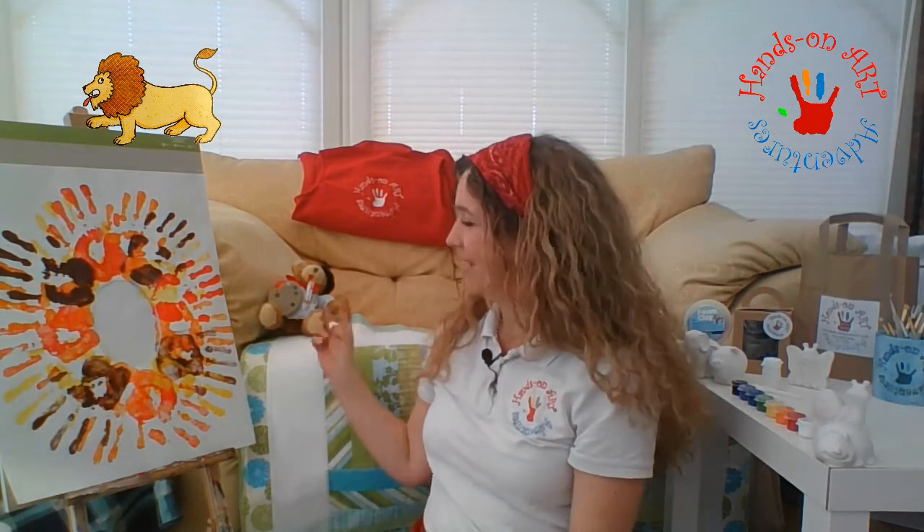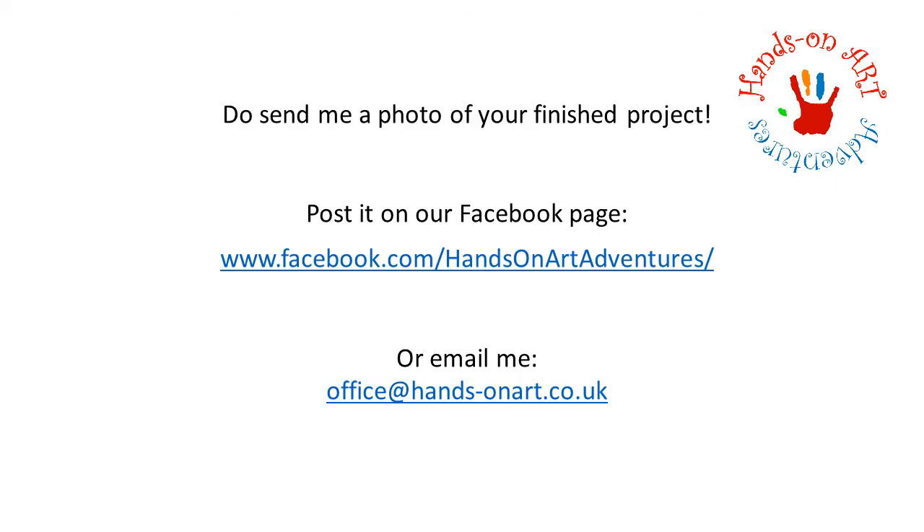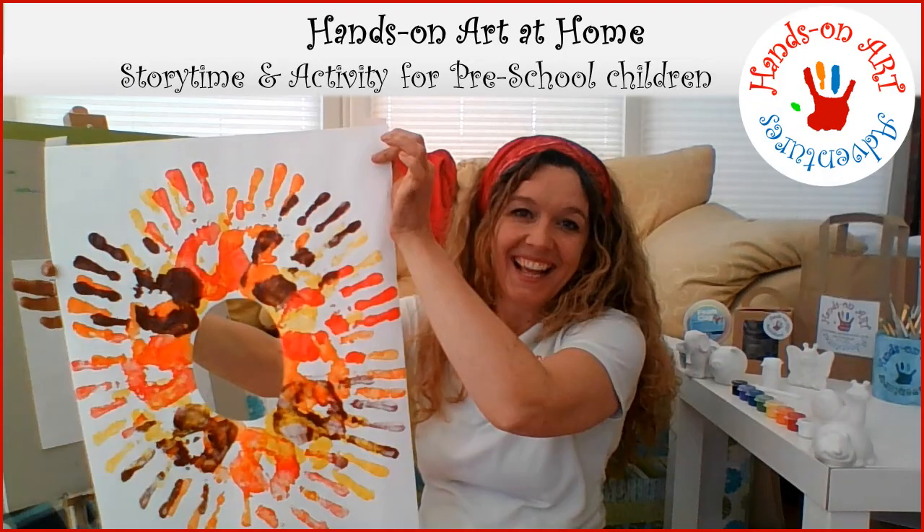I do hope you've had fun making your lion's mane today. I know I did, and I got to make lots of mess covering my hands with paint. It would be lovely if you could send me photos of your work - I would love to see them, especially your little faces inside the lion's mane. You could pop them on our Facebook page or you could email them to me. I look forward to seeing you again next time. Bye bye now!